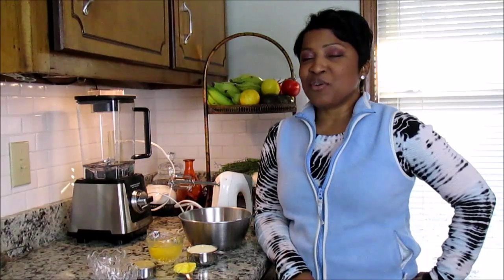Hi guys, I'm back again, and this time I'm doing a sandwich bread. I know — with paleo, who doesn't want to have a sandwich? This bread that I'm going to do for you today is so, so good, so let's get started.